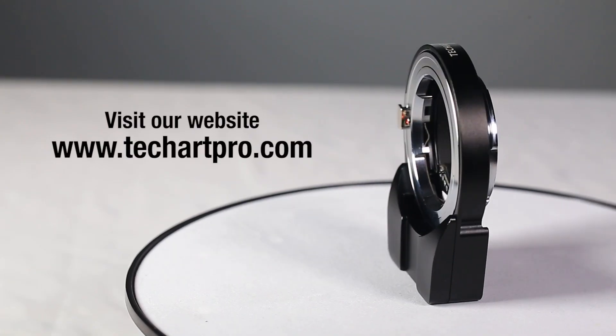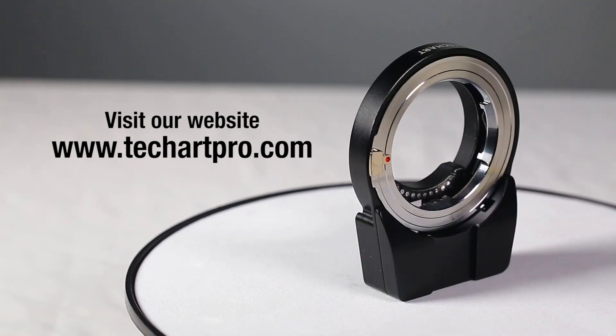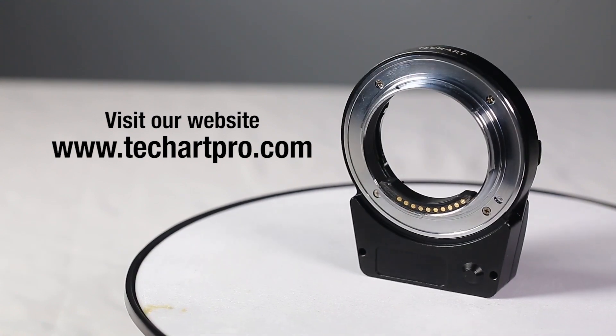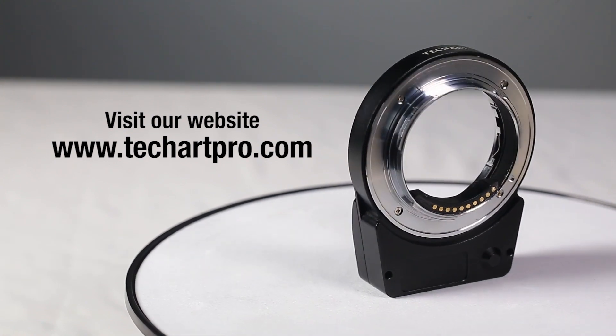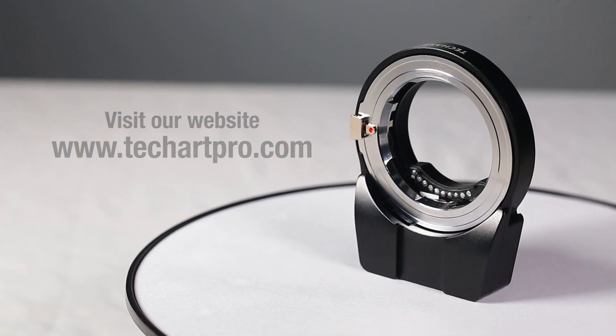The TechArt Pro autofocus adapter will bring an evolution in how we shoot with manual lenses. Check out our website at www.techartpro.com for pre-order and more testimonials. Thanks for watching.